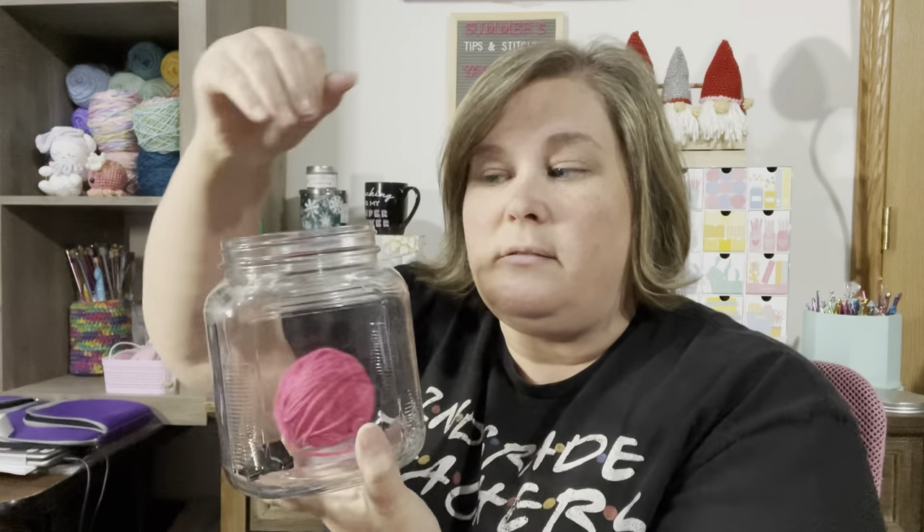Put your ball of yarn in the jar and run the yarn out through the binder clip — that's a fairly free way to do it since you probably already have some kind of bowl at home. The only thing you'd need to buy is the binder clip. I like these yarn holders because if you put your yarn on the floor, someone will kick it or get caught in it. I can't tell you how many times my children or husband have dragged my yarn through the house. If you have pets, a deeper jar keeps them from snatching it out.